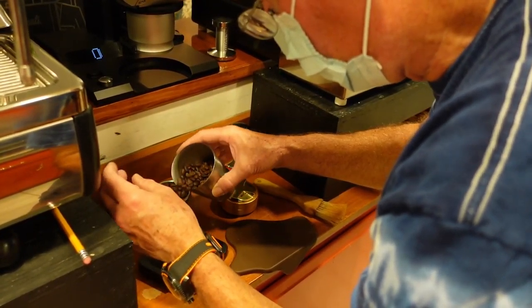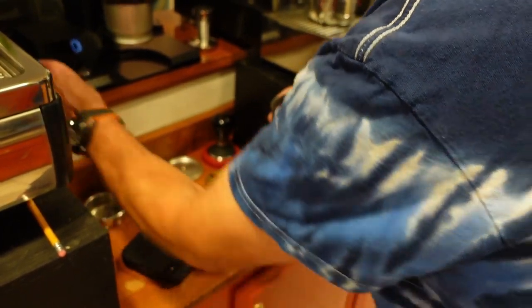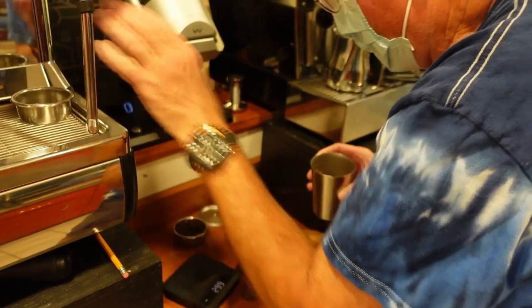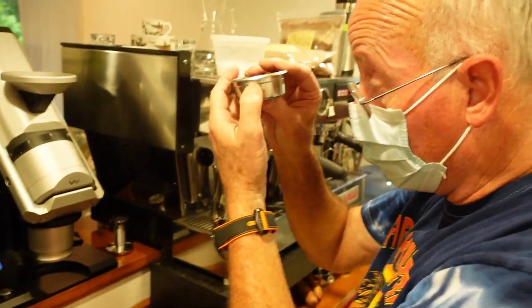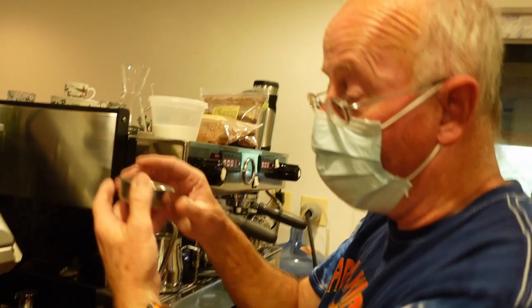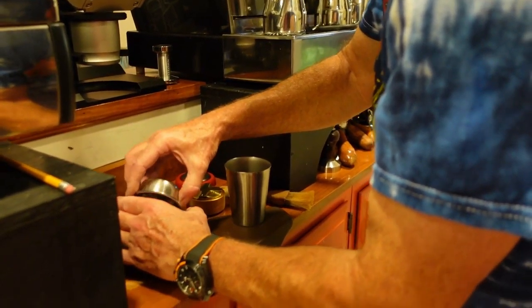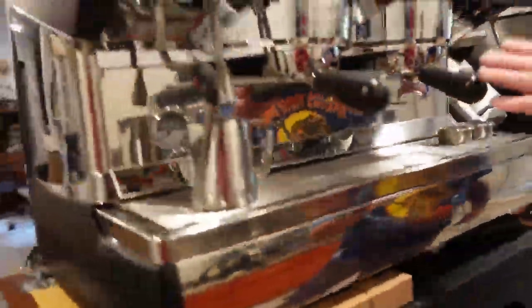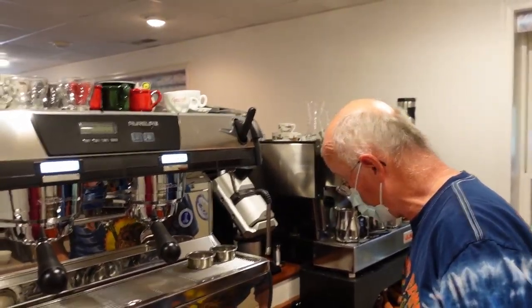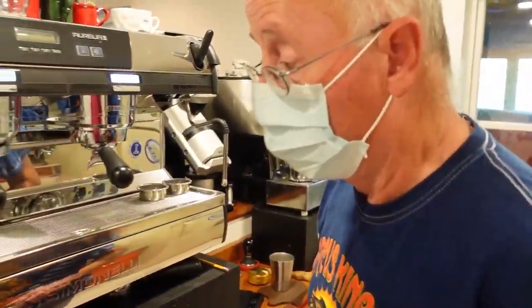Let's see what I just did — I've done something funny. That one's not right. Wait — is this a VST basket? There's my problem. That's a VST basket that was sitting up there. This will be consistent with the brew basket. These do not weigh the same, so I screw myself up all the time.